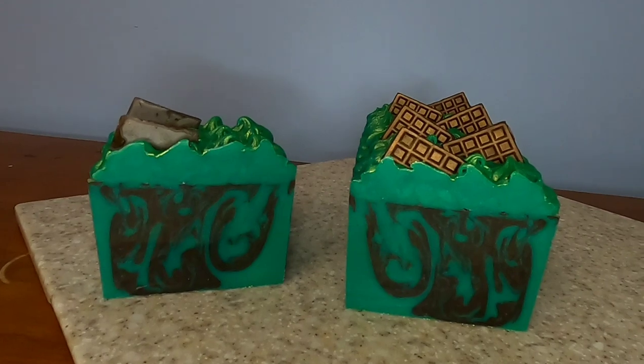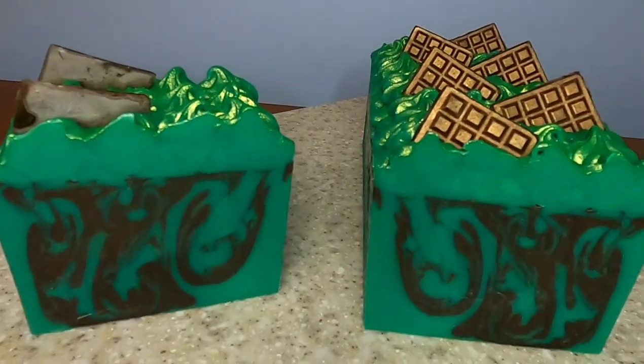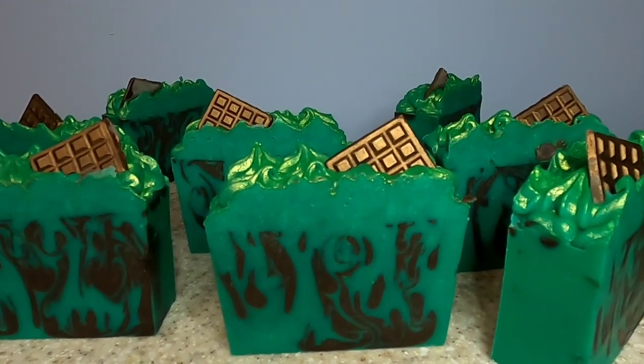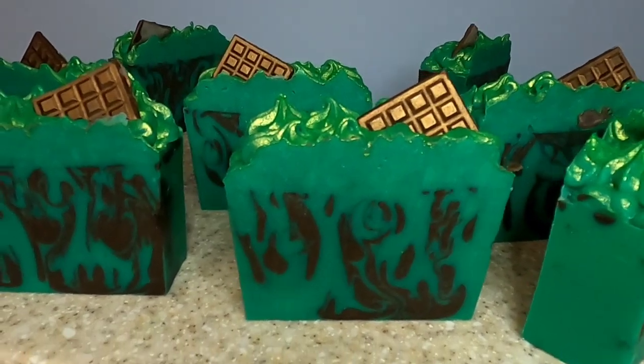The inside of this bar looks insanely cool — our swirl is absolutely perfect. These are the final cut of our bars and I'm really impressed with the drop swirl that we got. It looks absolutely amazing against that green color.